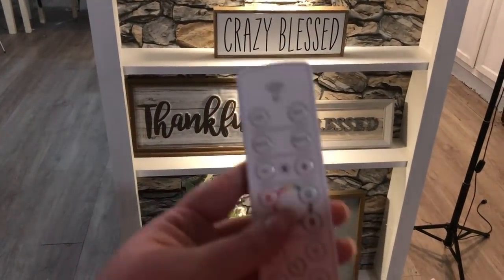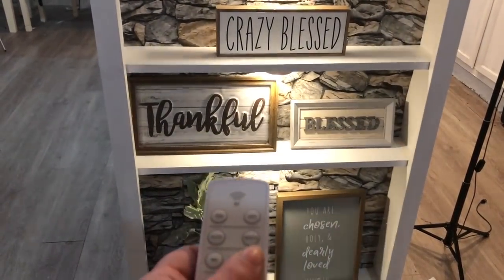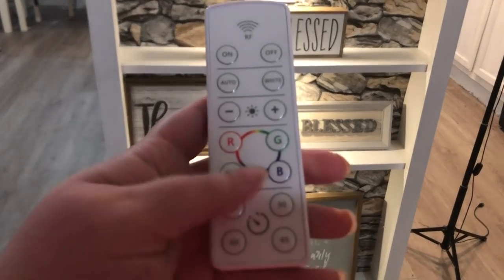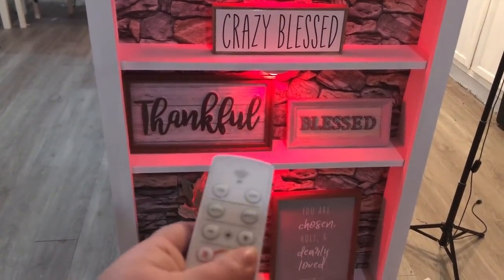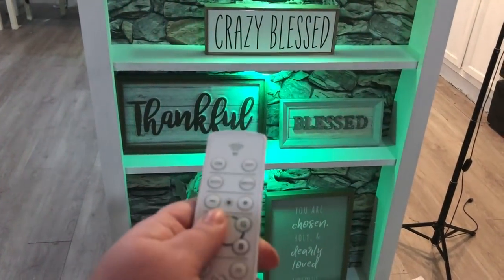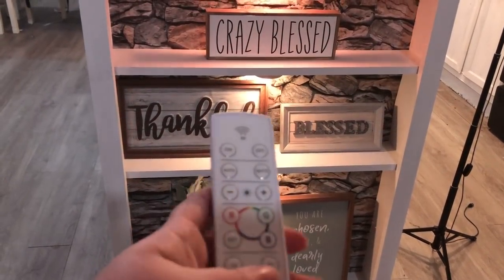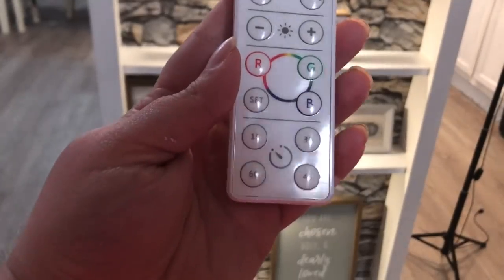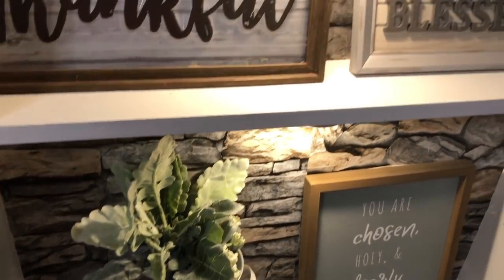Okay Energizer, I see you. I can dim them, brighten them, make them red. You press the button and it goes from green to red. How cool is that? And it also has a timer on it. How neat is that?